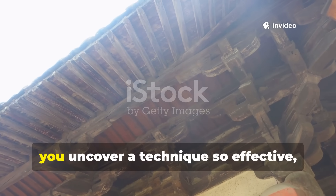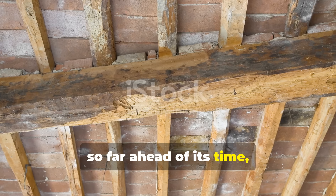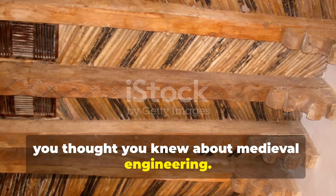Every once in a while, you uncover a technique so effective, so far ahead of its time, that it forces you to re-evaluate what you thought you knew about medieval engineering.